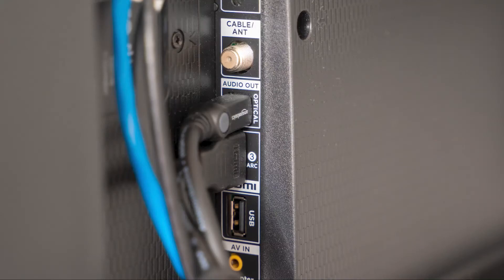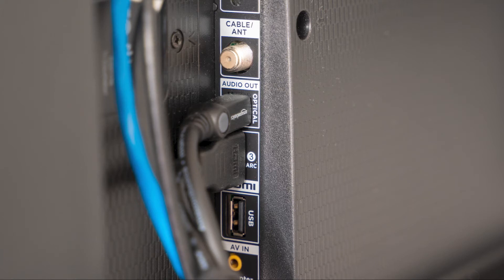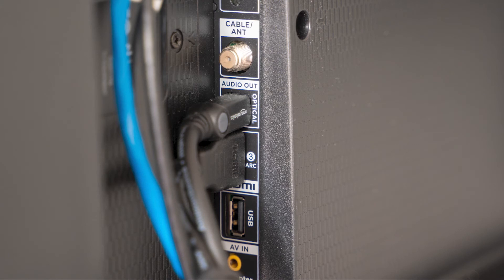The last thing to try is to check all the cables that are plugged into your TV. Make sure they are all the way plugged in. Sometimes a power cable can get loose and not give your TV the connection it needs to power on.